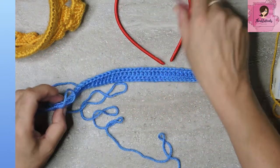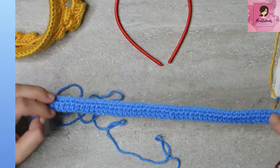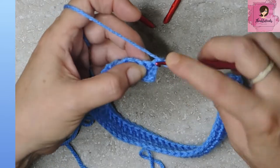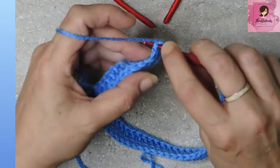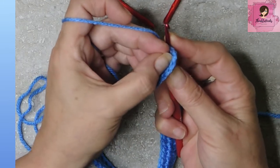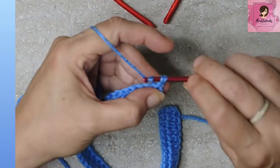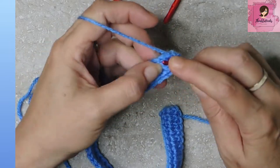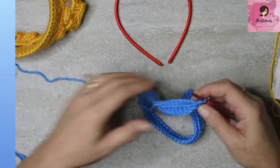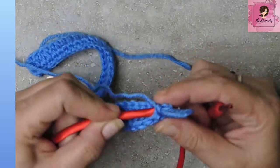Now we get to start working with our little headband. Find the side you want showing — there is a right side and a wrong side, kind of, but it really doesn't matter. Chain one to continue your work, then go through the very first stitch and through the other side. That's why we worked in those back bumps — so we have a real stitch to work with on both sides.